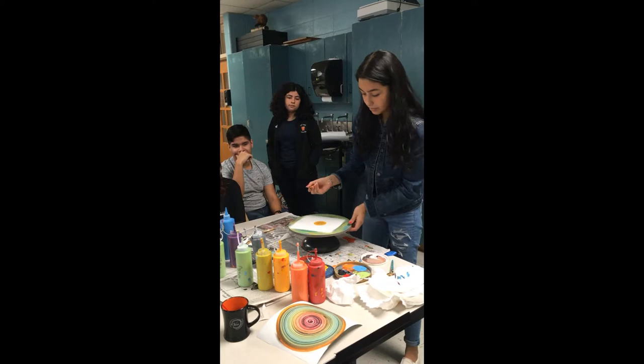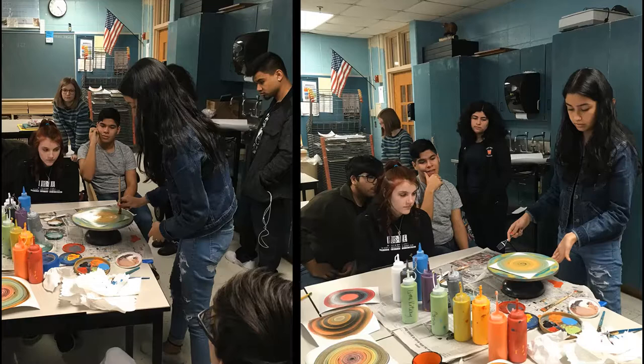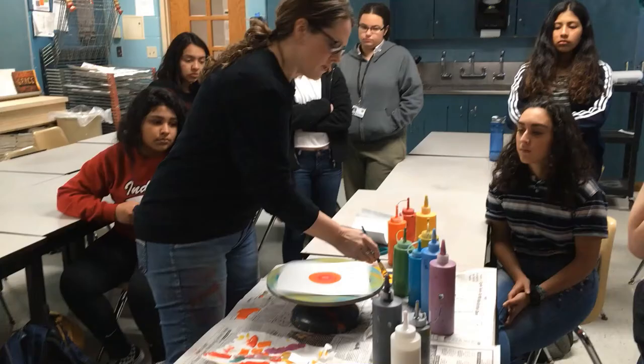This is paint that is supposed to be weatherproof and can be used on exterior work of art, so it probably won't come out. But everybody's different.